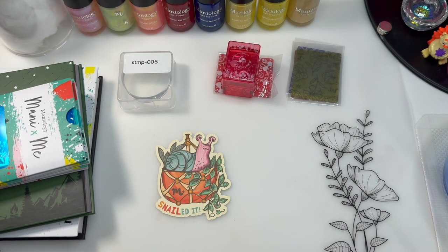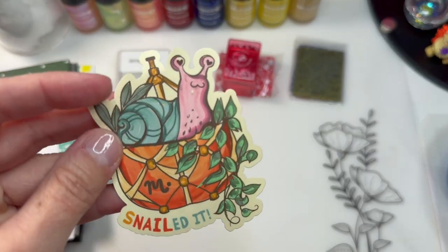Hi, welcome to my channel. It's Donnell. I made a big purchase at Maniology this week, and I've already received it — or I should say this weekend. I've already received it, and I finally got it.